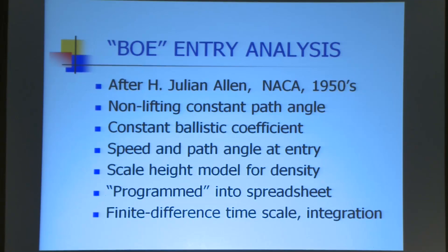I used Julian Allen's old very simple entry analysis for this. Those of you familiar with entry — they came up with this for warhead reentry back in the early 1950s, and by the early 60s he was able to publish because it became declassified. I remember seeing this in graduate school. I finally found a source for it, dug it out, got it working, and put it in a spreadsheet where I could use it.